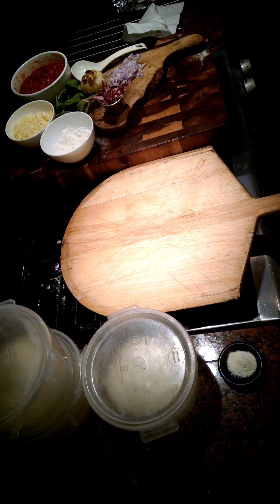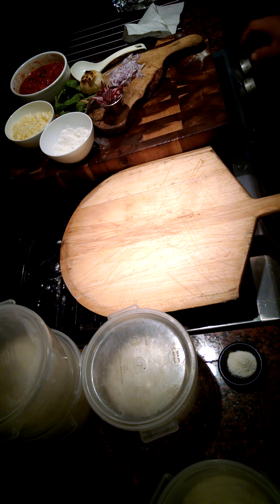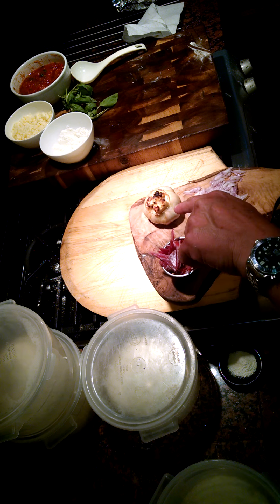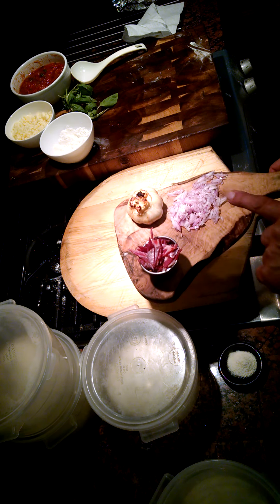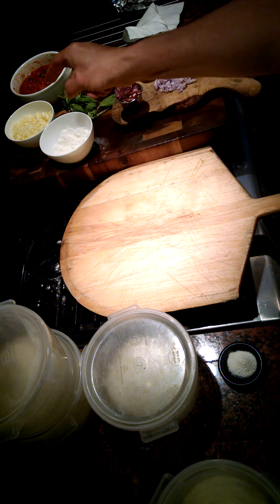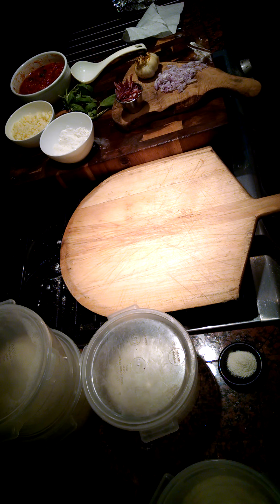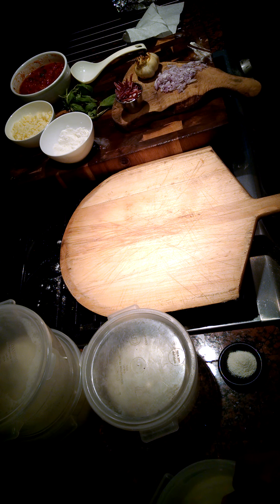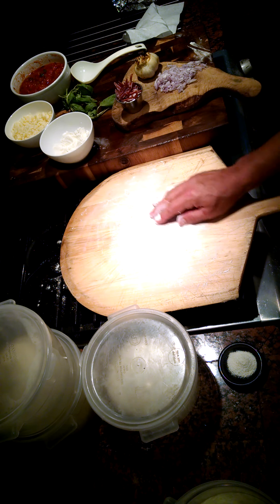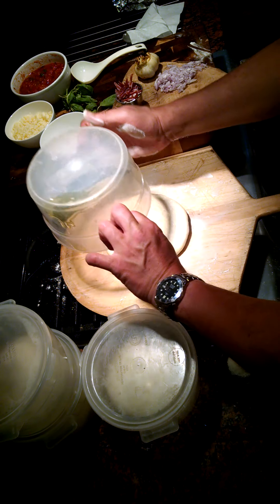Hi folks, this is CJ at The Practicing Chef. We've got our dough ready to go — I actually put it in to proof again. I've taken some of the hot capicola and chopped it up, the garlic is all roasted, we've got some finely chopped shallots, grated mozzarella, and some Parmesan cheese somewhere. What we're gonna do right now is get this dough out on a floured surface and make our pizza.